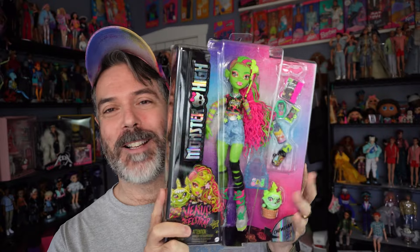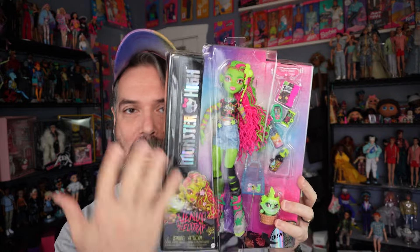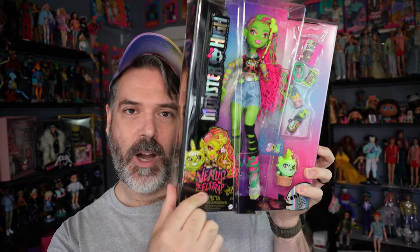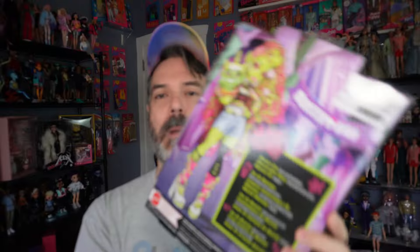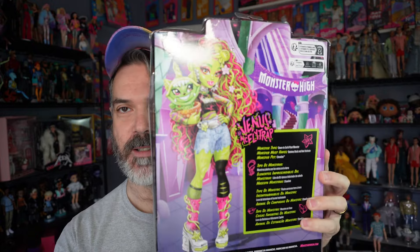This is the front of the box. She comes in the standard Monster High core doll packaging. We have some artwork here, and I think this is actually the updated artwork — is this Donnie Darko artwork? I think it is. And then her accessories, obviously. The side has the usual stuff, and the back has her little bio and this illustration, which is amazing.